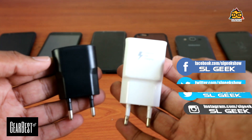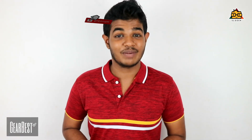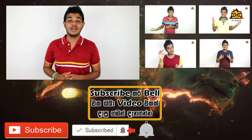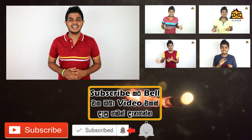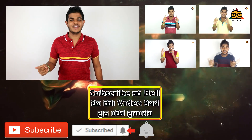If you want to check out the video, please share the video. If you want to subscribe, please click on the YouTube channel. Click on the bell icon. Please share the video. See you soon.